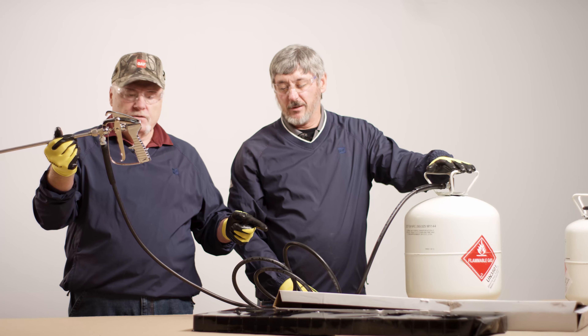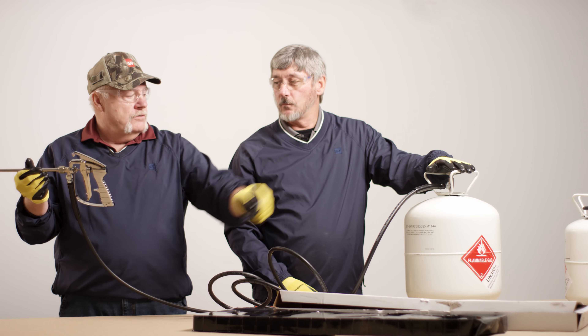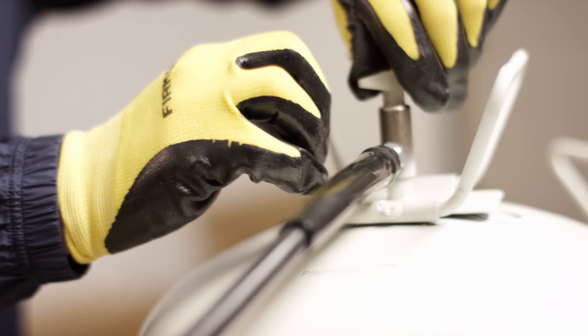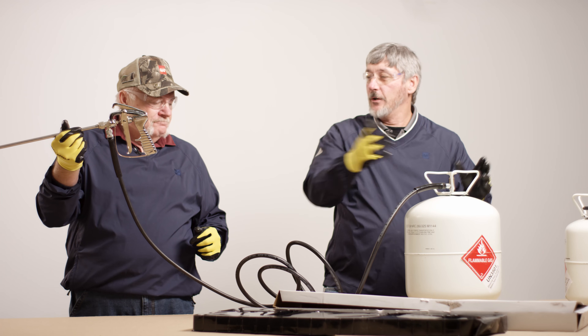How long is this hose? I believe it's 12 foot. 12 foot? Well, that's nice. So you can keep your canister behind you. Trigger safety — fingers off the trigger. All you got to do now is just turn this on, open it all the way up, and we're ready to spray.